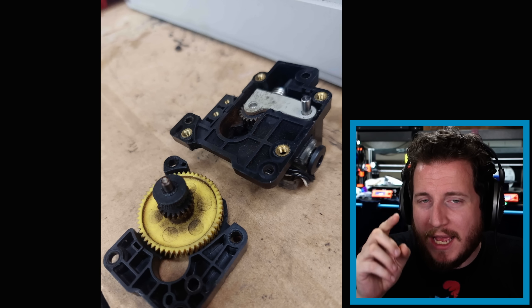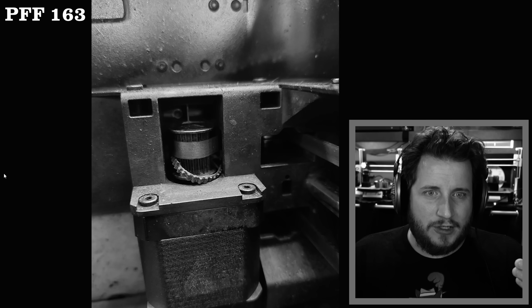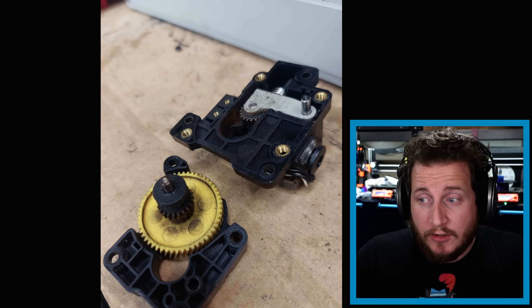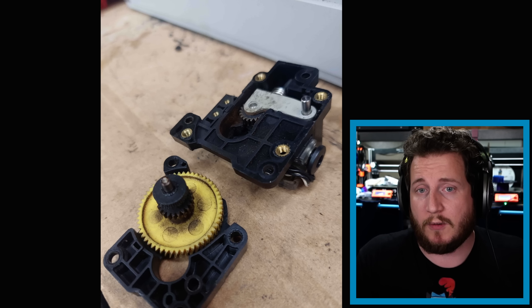Starting off with an update from a couple of episodes back, where we showed a Bamboo with a broken belt. It's still attached, so as the belt moves, that messed up part is going to move as well. The user actually requested the service center to do a full repair on that machine rather than just buying a new one, which I support.